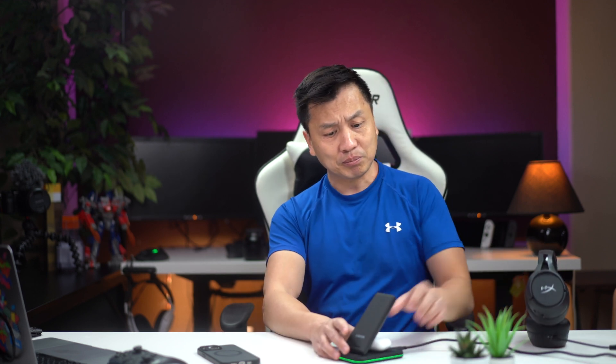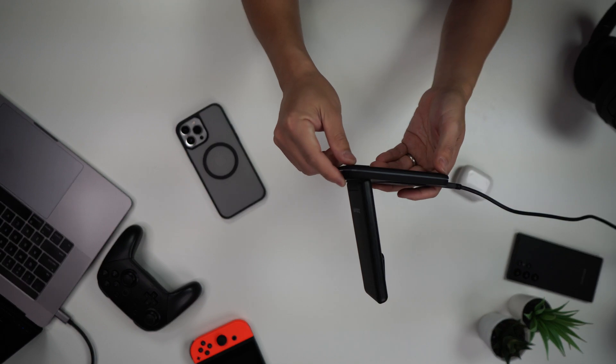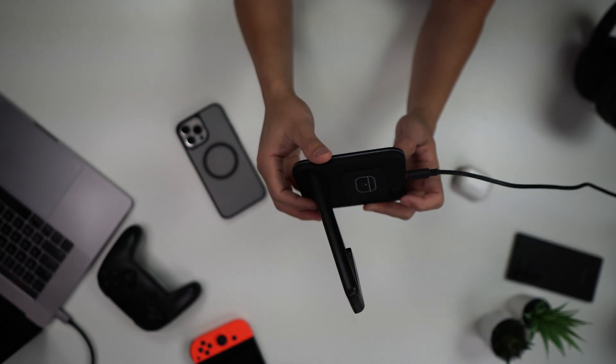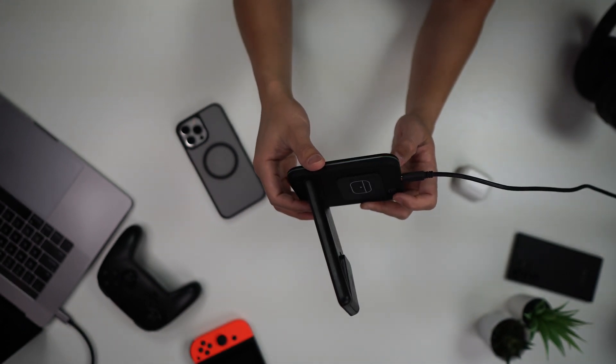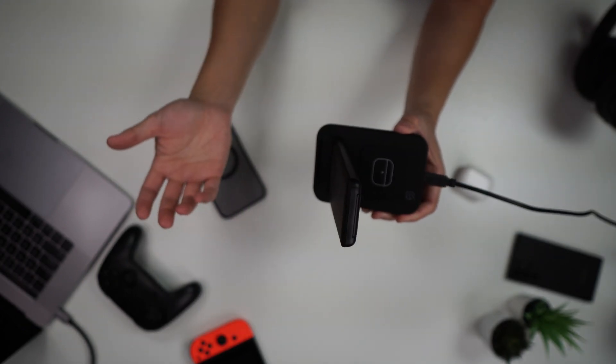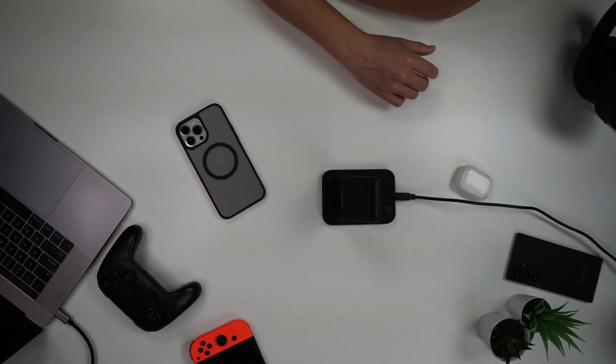The more I use it, the more I'm falling in love with it. I'm probably going to get a couple more just so I can use it for wireless charging headphones and other phones. It's as simple as it gets. And if you don't like the little blinking light, you can tap it to turn it off — see how it's blinking? Tap it and it turns off, wirelessly charging three devices at one time.